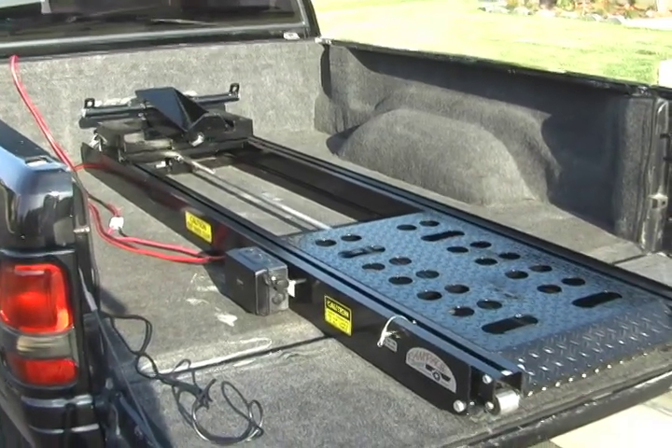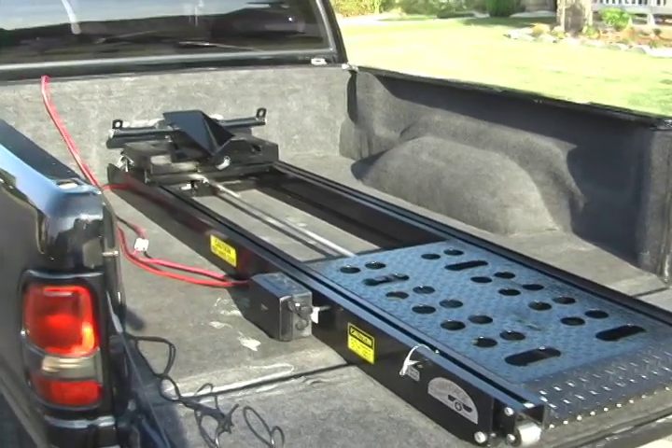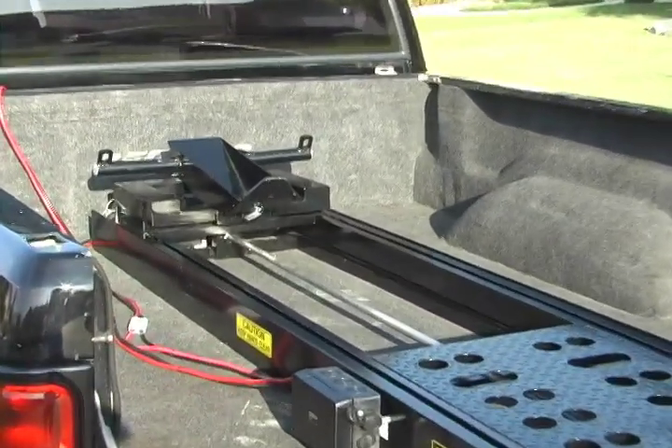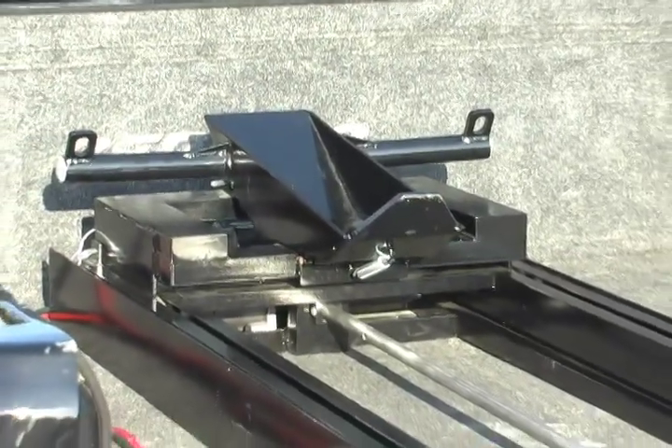The lift has three main components: the base frame and winch, which bolts into the bed; the center slider, which your bike sits on; and the wheel cup table, which holds your bike during the loading process.